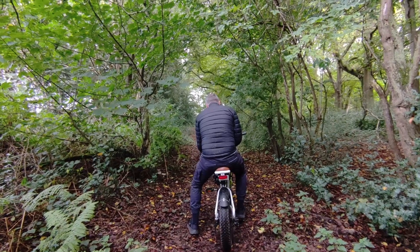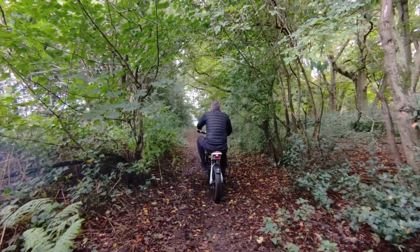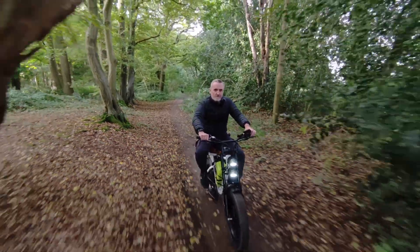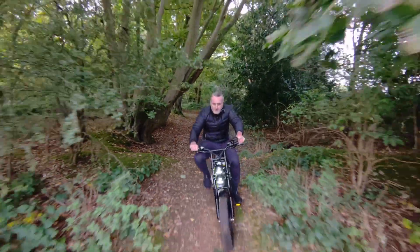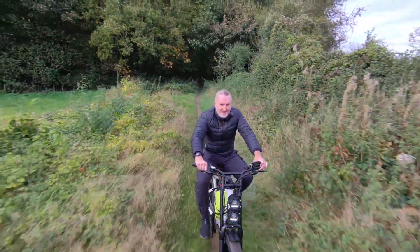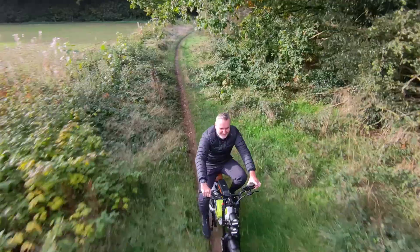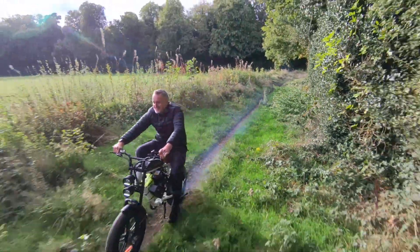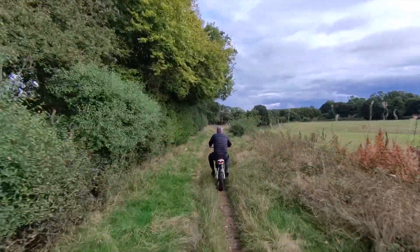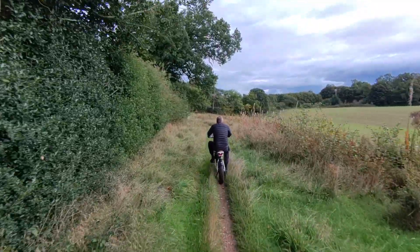I do like the motorbike element though — it's so much fun. The range is going to be so insane with petrol. I need to test it properly because I haven't put any more petrol in since the first experiment, and it's just kept going — I don't know how many miles, but it's a long way.